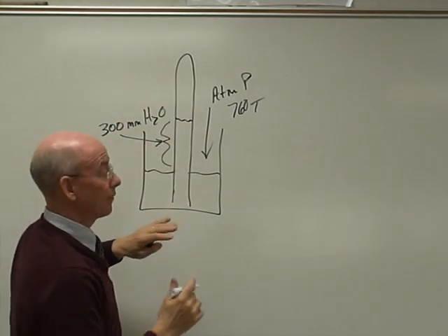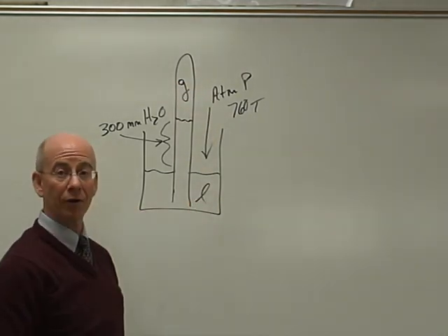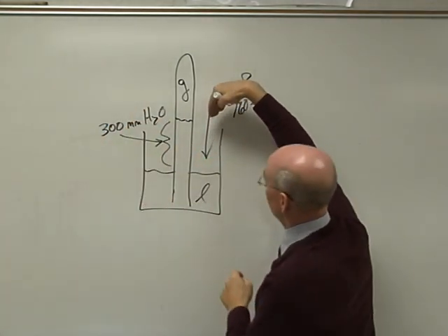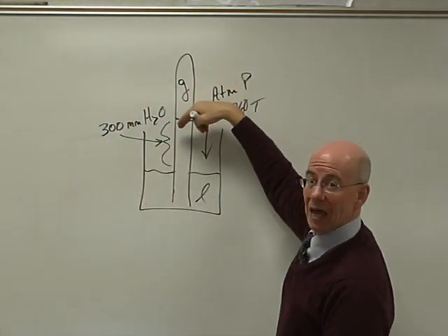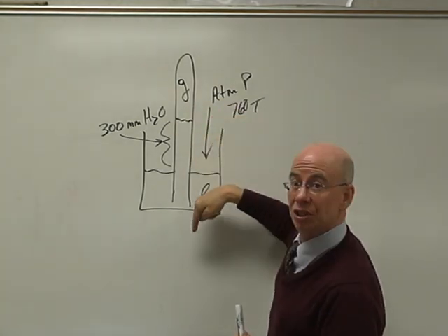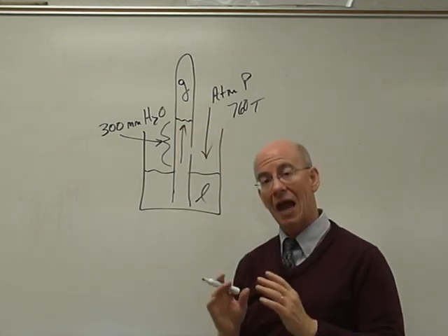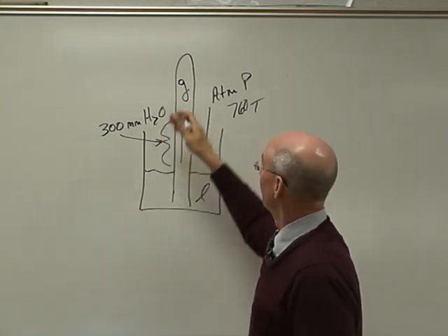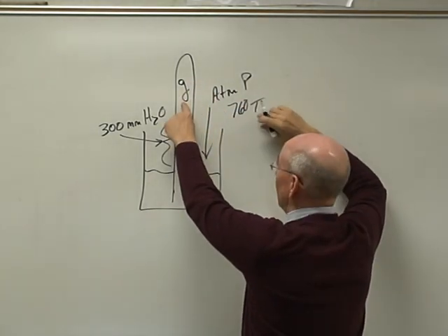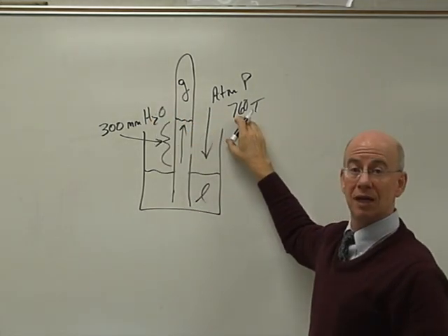Now what we have to decide is: in here is a gas, and in here of course is our liquid water. Which one has the greater pressure? Well, we have pushing here and pushing by the gas, and you can see that the atmospheric pressure is pushing down more, and it's pushing the water up the tube. So the atmospheric pressure is greater than the gas pressure.